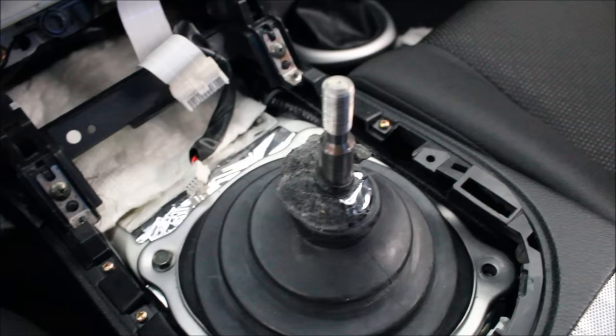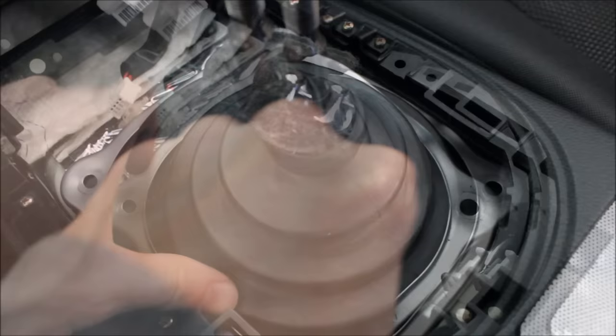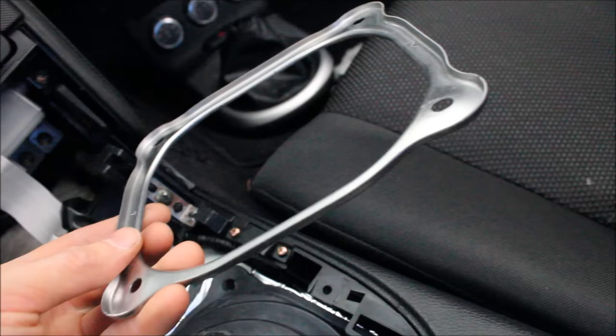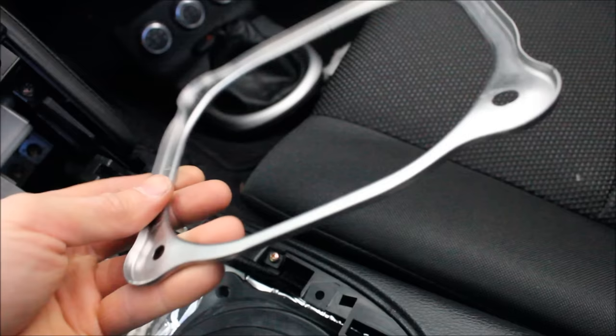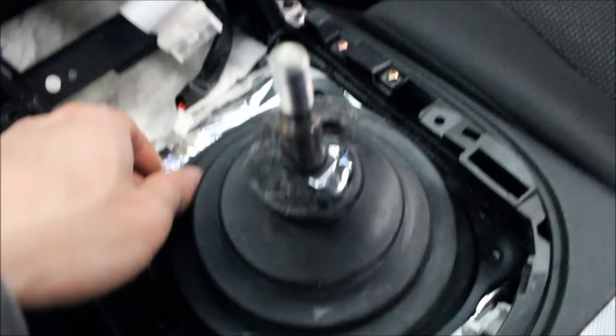We've now exposed the four 10mm bolts that hold on this dust shield, so go ahead and remove those. With the bolts removed you can now remove the retaining bracket. When you set this aside, don't just leave it anywhere — put it on the floor or preferably outside the car. It has sharp edges so you don't want anyone to sit on it or mar any of the interior bits.